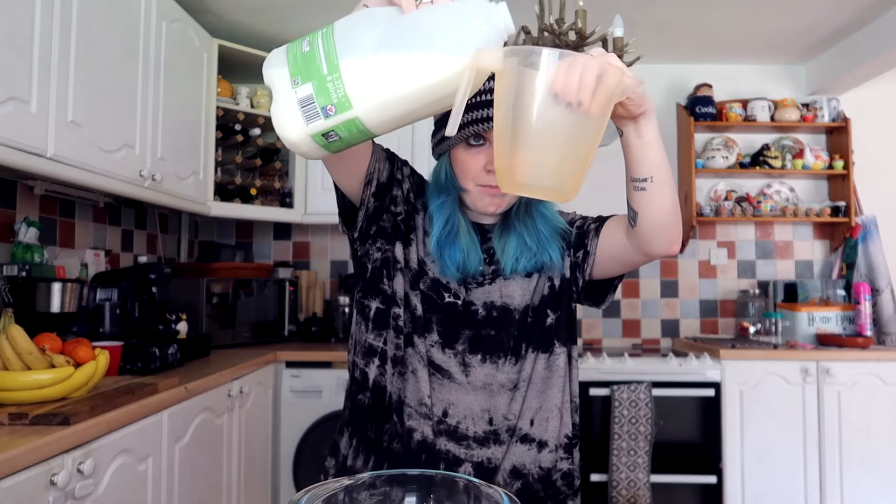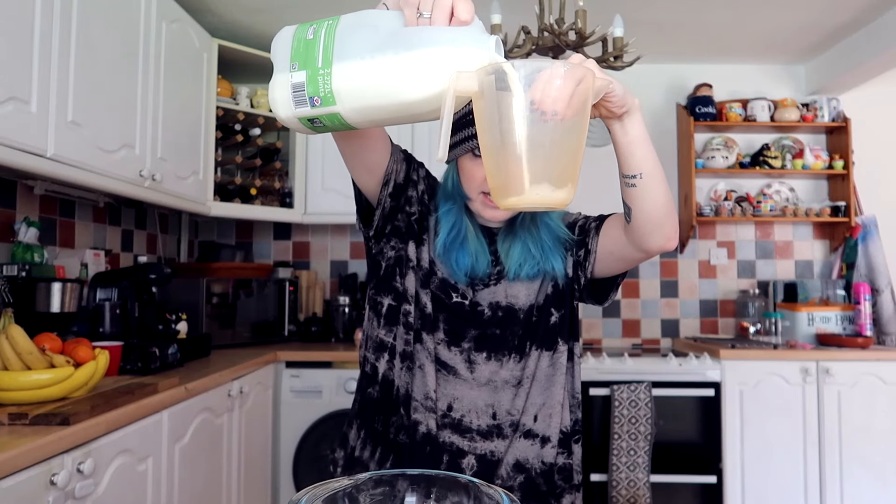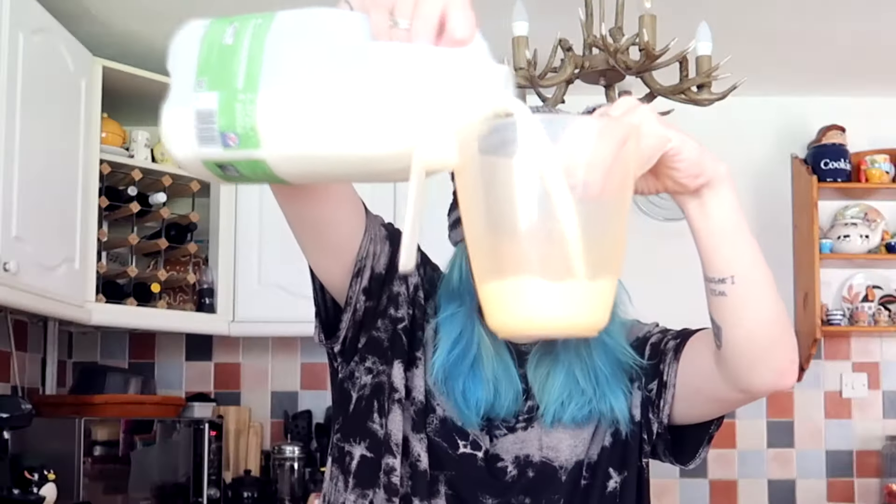One cup is 250 millilitres, so two cups is a pint — 500 millilitres. By the way, whilst I'm here, thank you so much for the support on last week's video. The last two have been 20-minute vlogs and you guys seem to really enjoy just my life and whatever I come up with — and now we're making Oreo pudding! I want to know if 500 millilitres actually is a pint.